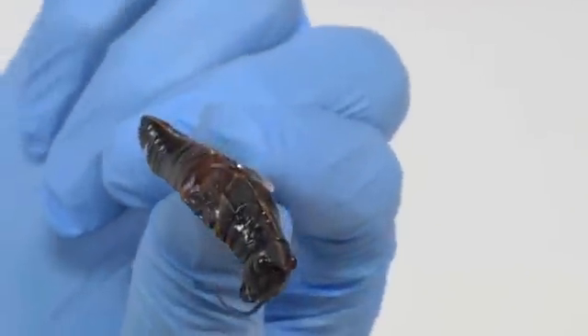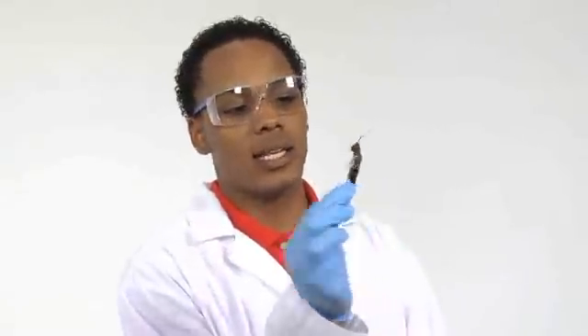Our skeletons are on the inside and theirs are on the outside, hence the name exoskeleton. Makes sense to me.